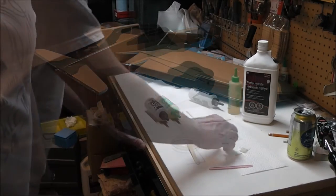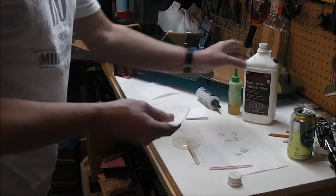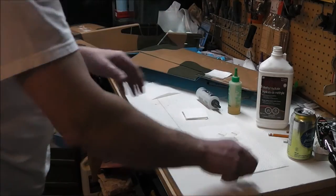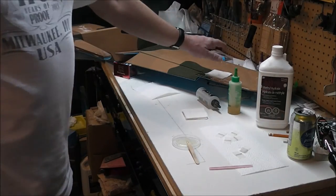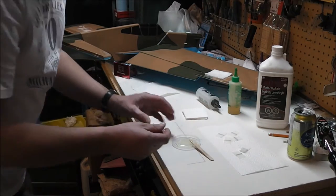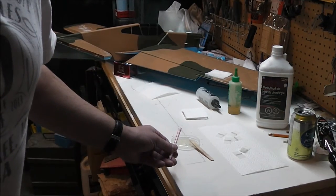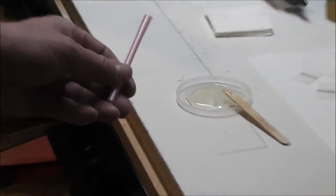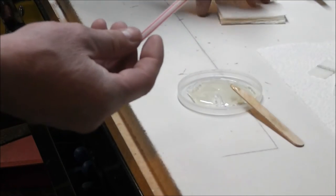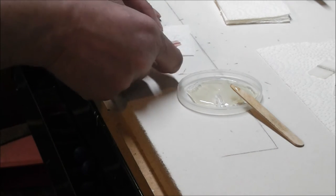I'll stir it up and keep on going. I'll take the paper towel, fold it so you can keep folding it and cleaning off your hands as you go. I'll take my straw, make a pass on the epoxy, suck some of it into the straw. Take another quick pass and pull it into the straw. Take a piece of that cut paper towel and wipe any excess off that's on the outside of the straw.